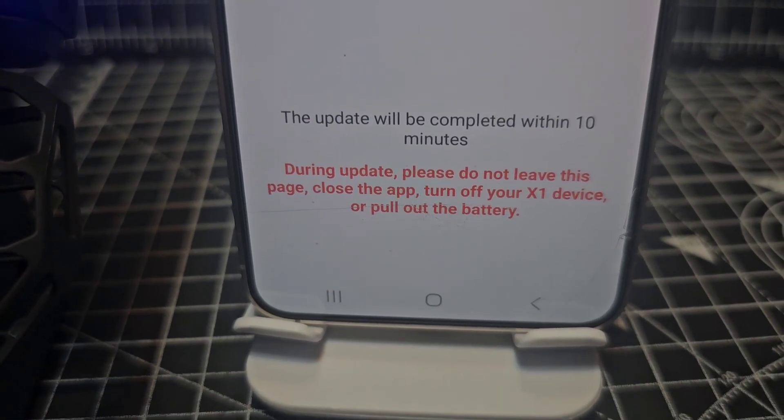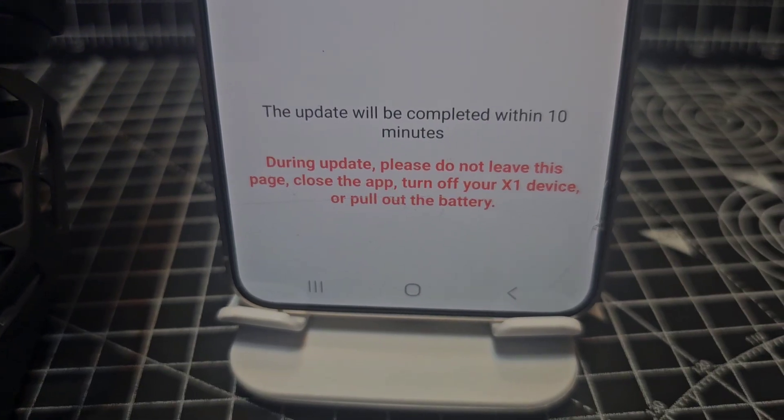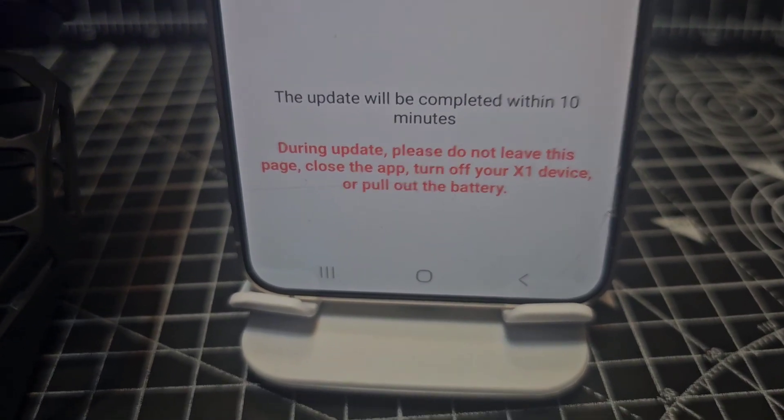And a second message here: during the update, please do not leave this page, close the app, turn off the X1 device, or pull out the batteries.